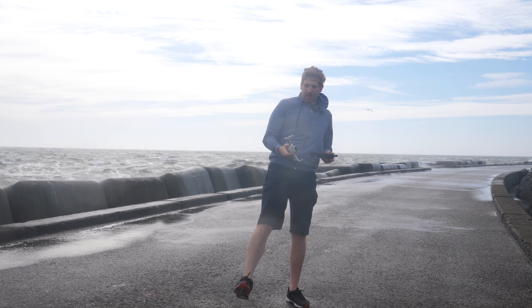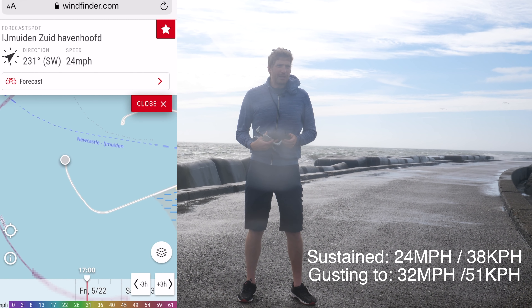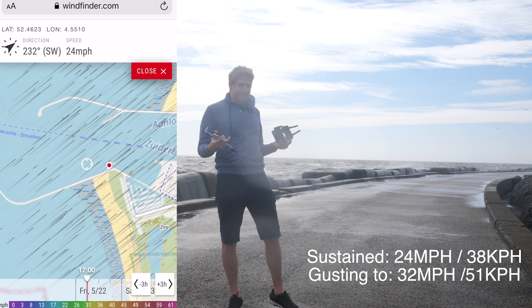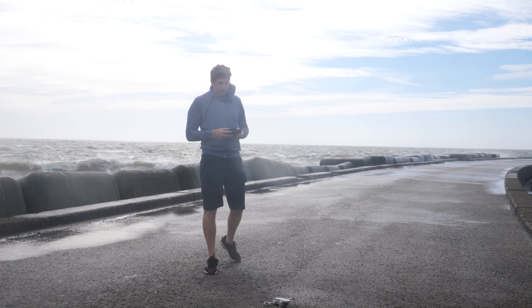Let's just get cooking. Here is the Mavic Mini. The wind speeds right now are between 24 and 32 miles per hour, measured both at the end of the pier right there as well as the pier behind me — two ends. We're going to simply get this up in the air and give it a whirl, and hopefully not lose the drone. That's the goal.